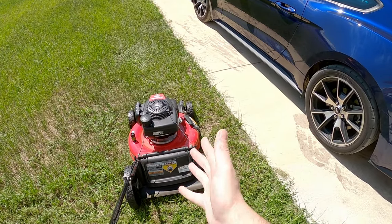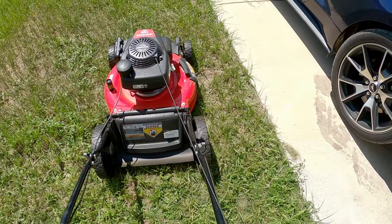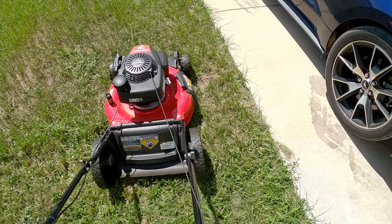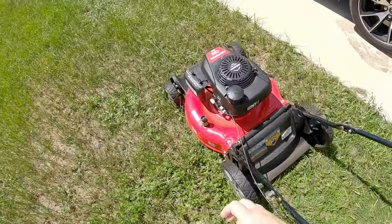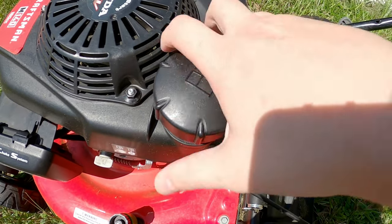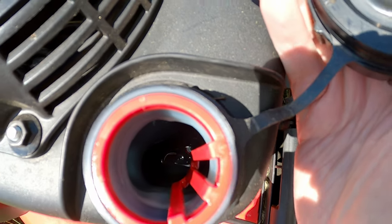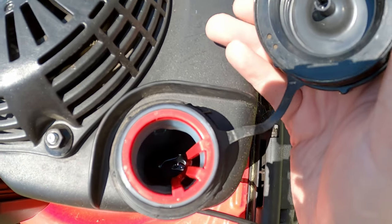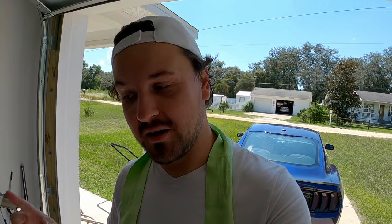Since the lawnmower is completely empty, as you can see, it will not start at all — it is empty. If we pop open the cap here and look inside, yeah, it's empty in there. That's drier than a $30 martini. So since I have no gas, I thought this would be a cool scientific video to see if I can get something else to work as a substitute for gasoline.